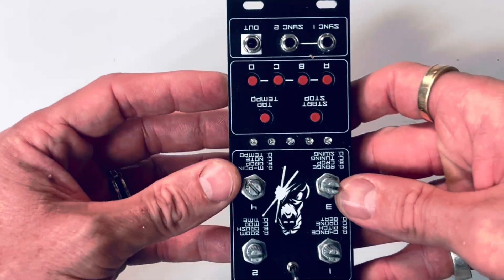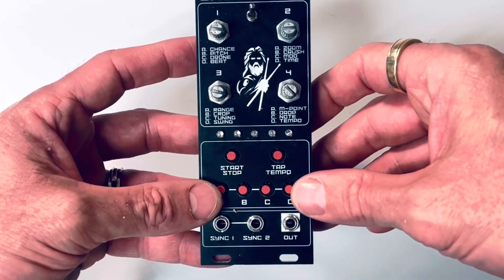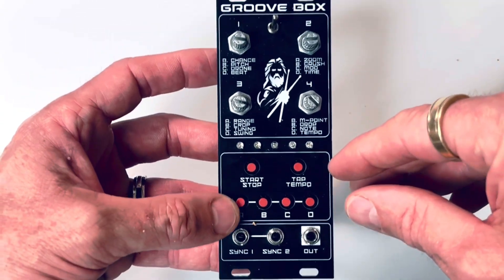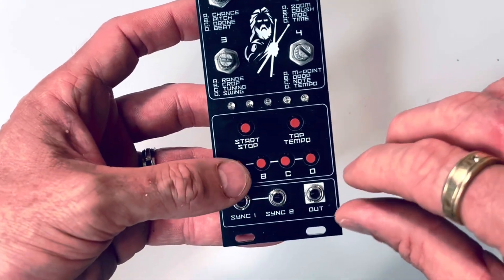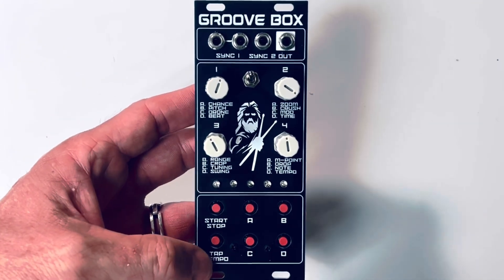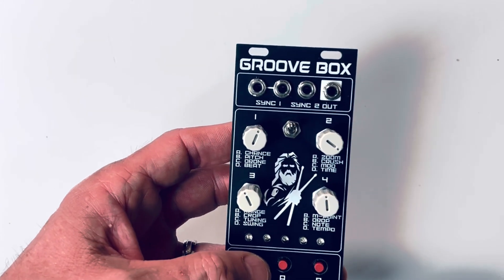This is the second iteration. The first — the blue one — was this one, and it works fine, but I found that I wanted the outputs at the top, which just works better for my little modular synth that I'm building. The buttons were a bit close together — sometimes you've got to push three buttons at once and my fat fingers don't work with that. So I got rid of that one and designed this one, which has more room around the buttons and the outputs at the top.